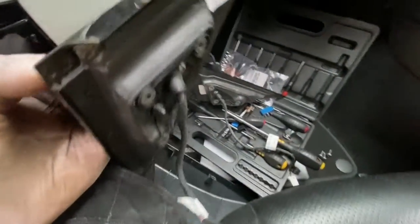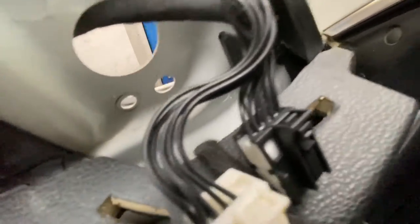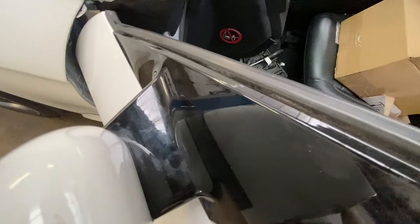We're going to need to feed these wires in first through that little hole there, and then it needs to go behind the door card down there. You can see it comes out around here, into the box there — the control module.